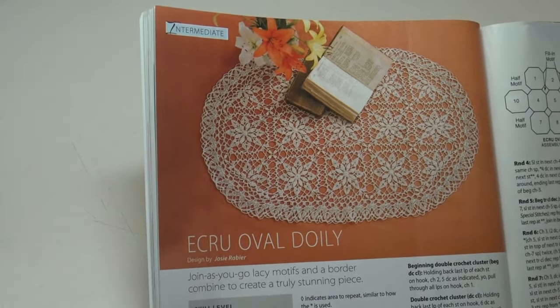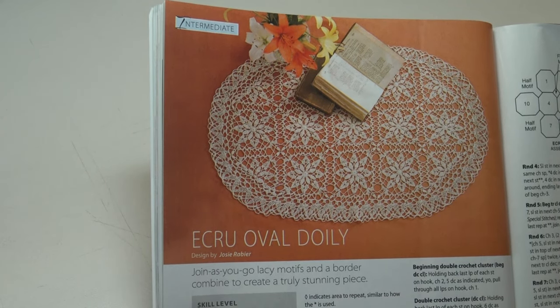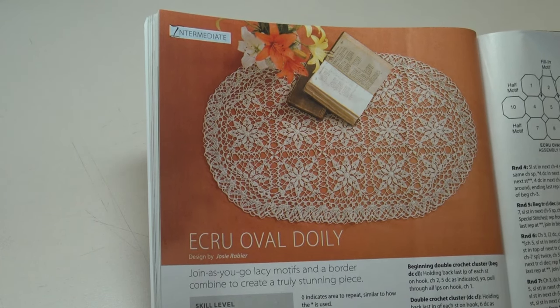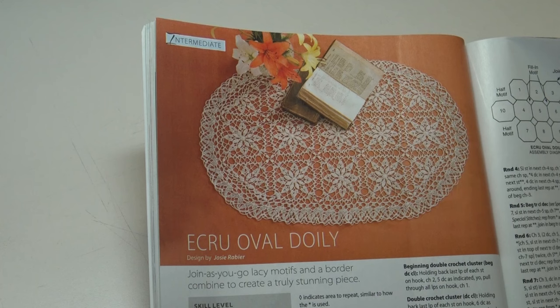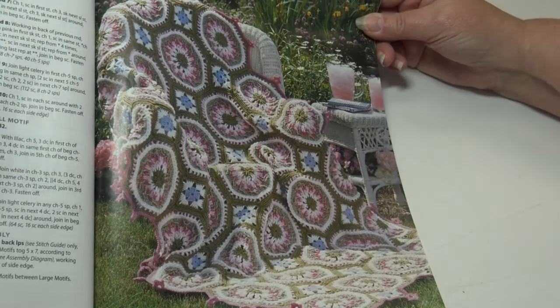The next pattern is the Etcrude Oval Doily — join-as-you-go lace motifs at a border combine to create a truly stunning piece. This is an intermediate skill level and the finished measurements are 24 inches wide by 38 inches long.